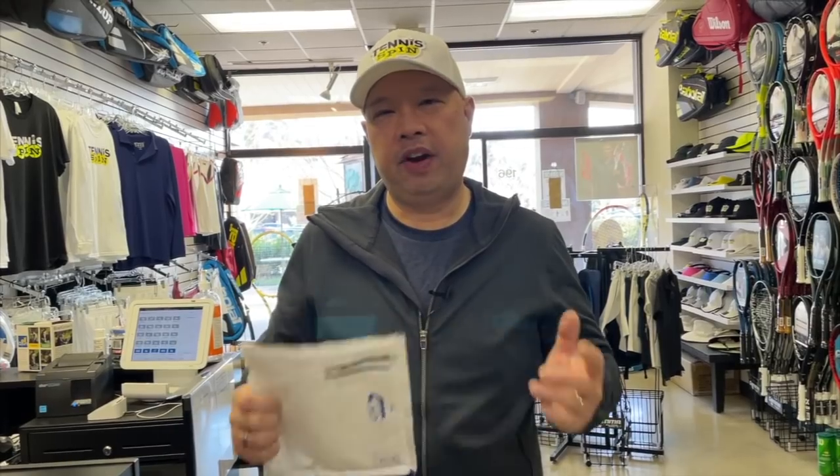This package has three sets of string in it, all the way from France from my new buddy Jay. Jay was so excited about this string that he wanted to share it with the three of us. Coach Gu gets a set, Coach Chris gets a set, and of course I get a set. He actually sent over a video too, and I'm going to play that for him to explain to you what exactly this is. Okay, take it away Jay.